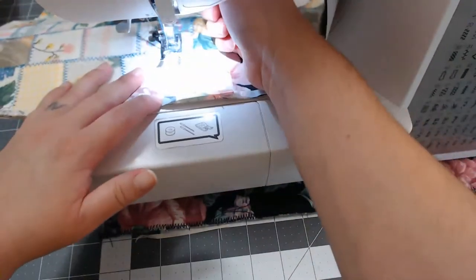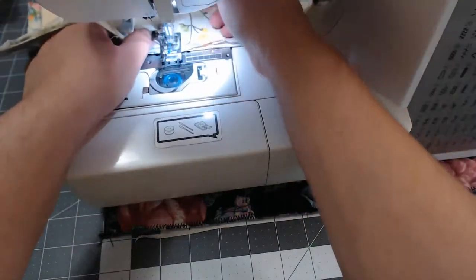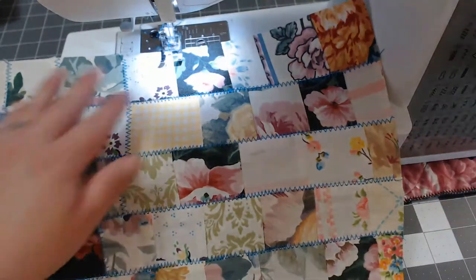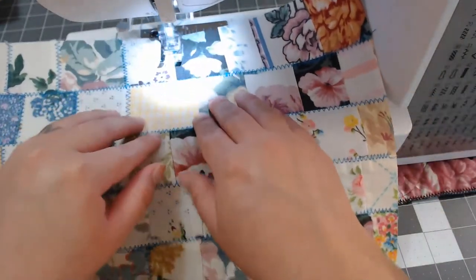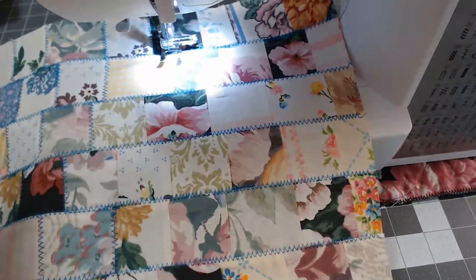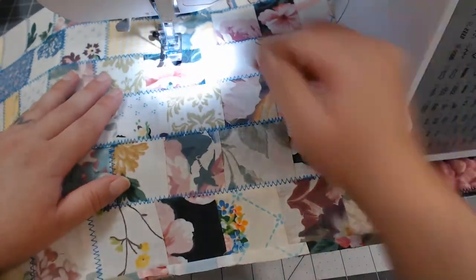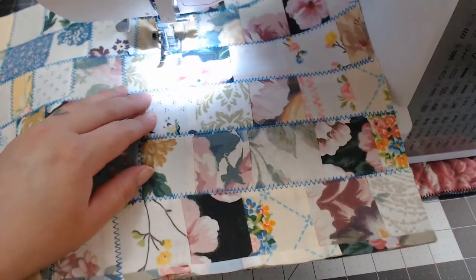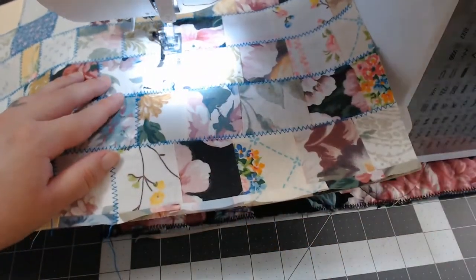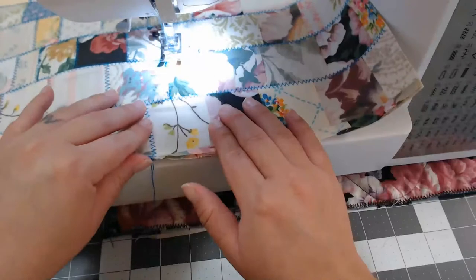I'm just zigzagging over here, going down the line — we're already almost halfway through, that's great! I've accomplished what I wanted to do this morning. Tonight I'm not sure if I'm going to cover the journals with the fabric or if I'm going to work on the inside fabric — that remains to be seen. I need to do both but I don't know which one I'll do first.